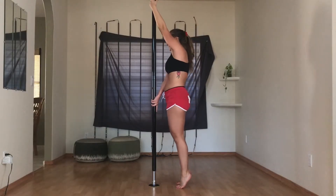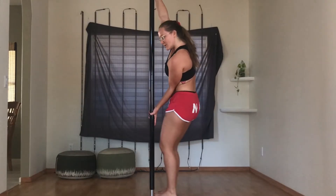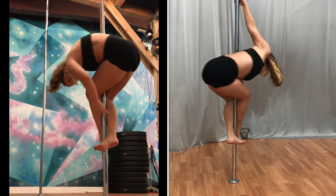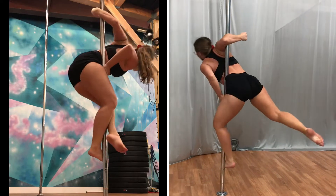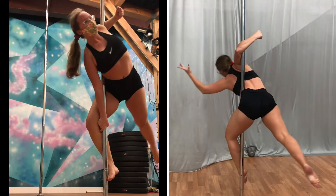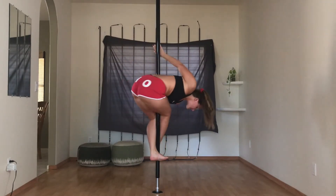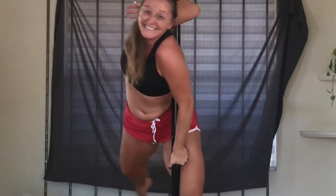For fun I tried to do a body wave and it was almost sort of something! JJ and I also spent quite a lot of time working on the ballerina. This move, for some reason, does not compute in my brain even though I was able to get it almost immediately when I first tried pole over two years ago. Even with JJ's instructions in mind I wasn't able to replicate my amazing results at home, which just means I need to keep on trying it.